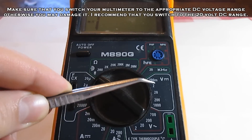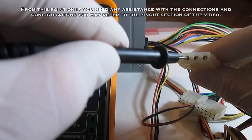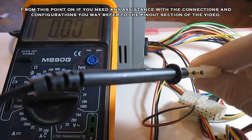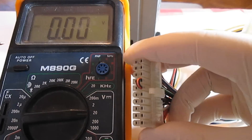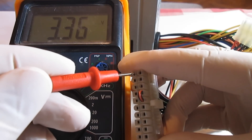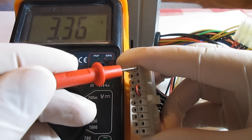Now switch the multimeter to the DC voltage measurement function, then connect the black probe to any of the grounds — I usually choose the Molex ground. First I will start by measuring the 24-pin ATX connector. Please note that our PSU has only a 20-pin ATX connector; the additional 4 pins are listed in the pinout diagram.